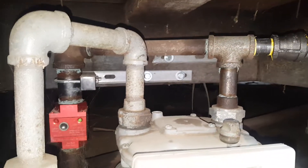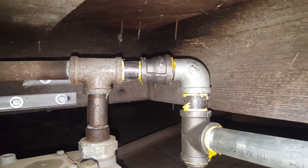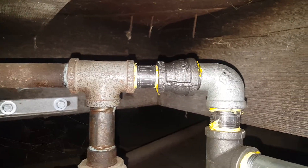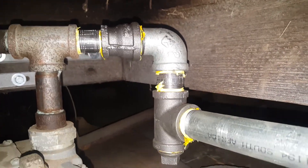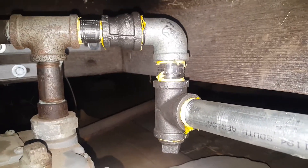Do not let anyone connect your gas to an ADU before or after that seismic valve — you are required to have your own connection. Here we have a three-quarter T, a three-quarter nipple, and a reducer to a one-inch, using a one-inch elbow, one-inch nipple, and a one-inch T.